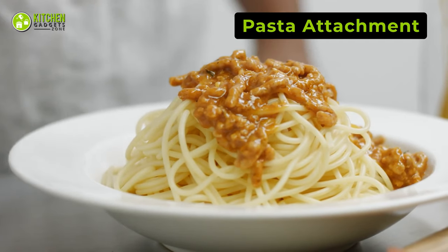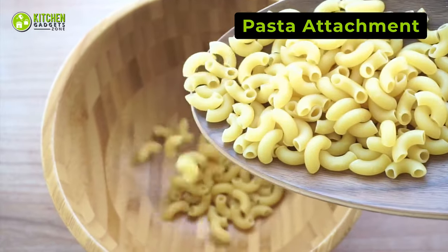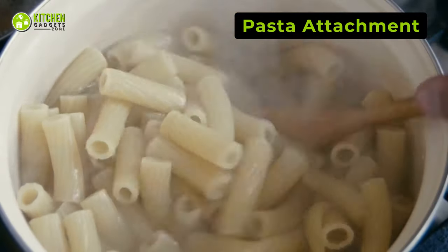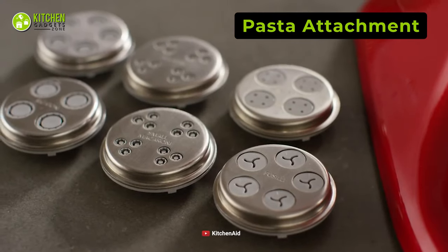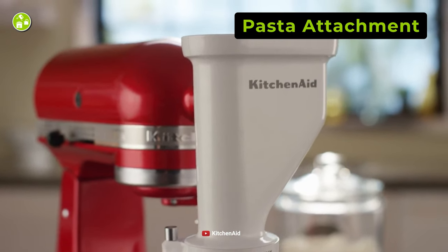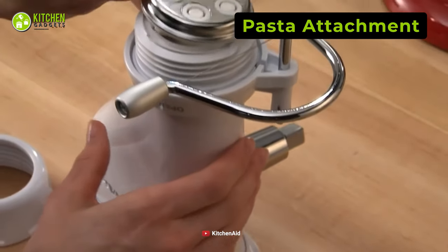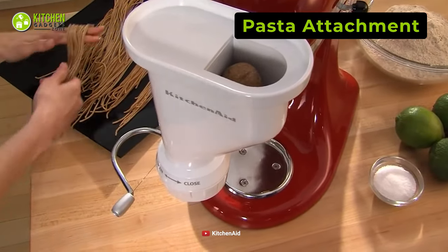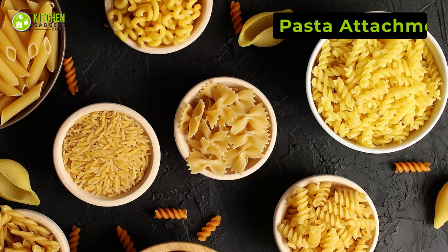Whether you love eating pasta or admire the process of making it at home, you should try your favorite macaroni and rigatoni recipe to bring the classic Italian touch into your kitchen. Take a look at the KitchenAid Gourmet Pasta Press attachment, which comes with six interchangeable pasta plates that you can use to make spaghetti, rigatoni, fusilli, and large and small macaroni shapes.